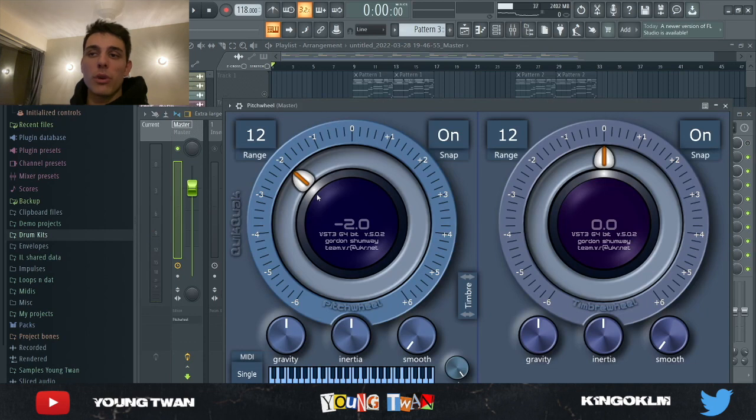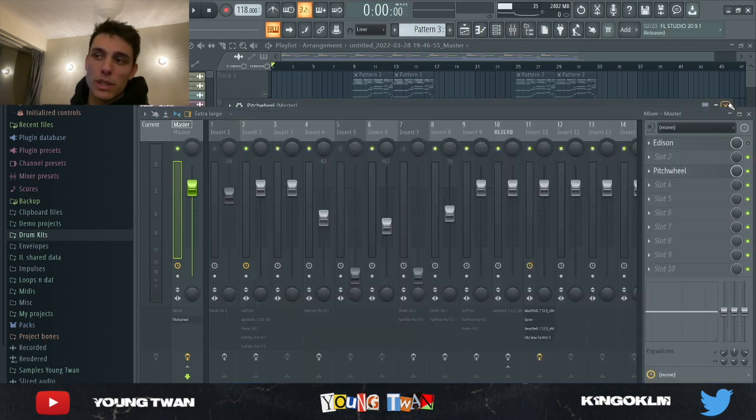I actually forgot to say — I used the pitch wheel on the master to pitch it down 200 cents. So here's what it sounds like now.